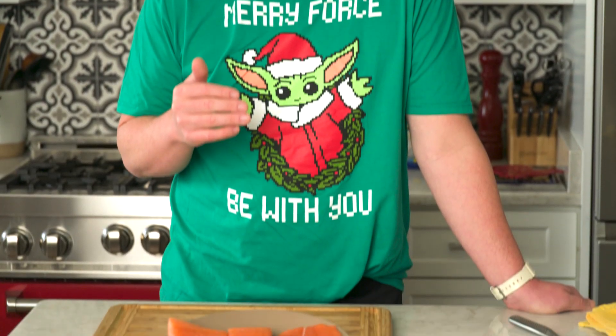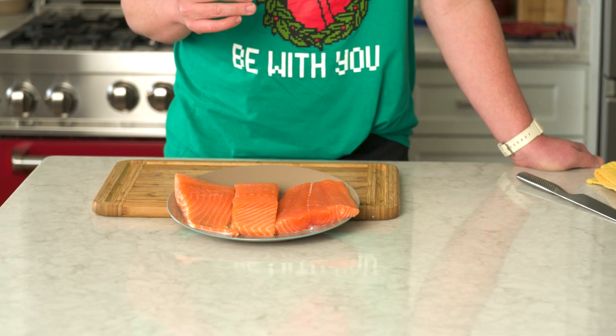The first thing you're going to need is some beautiful salmon. The quality of your salmon will impact the quality of your gravlax, so you rinse it, you pat it dry, and you set it off to the side and get everything else ready to go to cure our salmon.